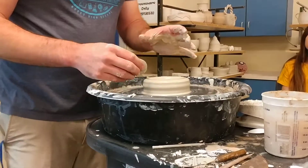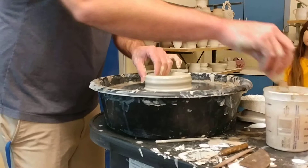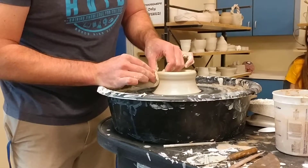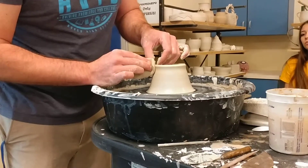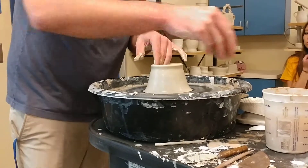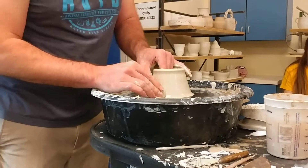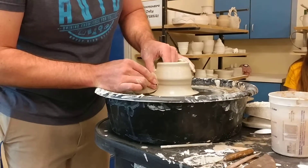So now my first pull — I'm going to do a power pull, or the crab claw. I'm going to squeeze while pushing with the sponge and carry it up. I get most of my mug height in this first pull. Usually about three pulls is what it takes — it doesn't matter if it takes you 20, that's fine. It's all about wheel speed and hand speed. I want my hands to go pretty slowly as I climb up.